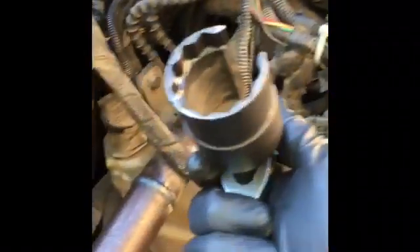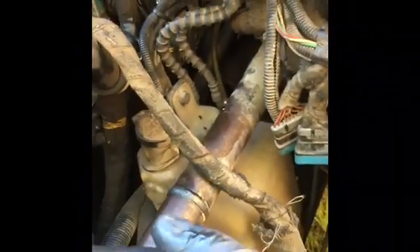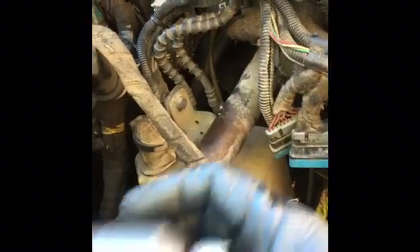Then you're gonna grab this special socket from O'Reilly's. I don't get a penny from O'Reilly's, so don't think I'm trying to sell you on their stuff. You put it in there — it doesn't matter how big or how small the ratchet is.